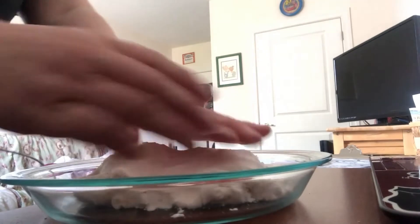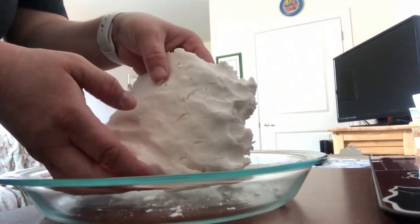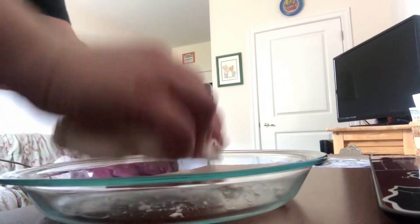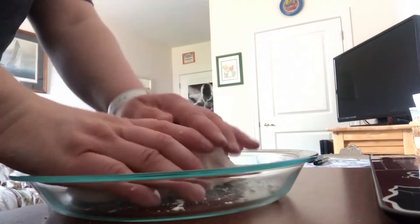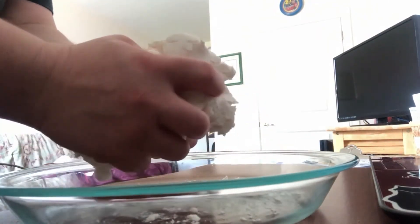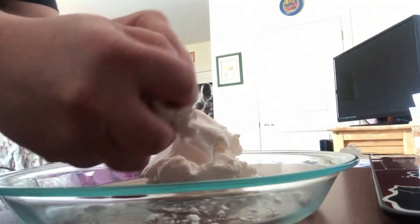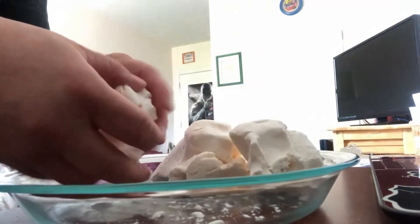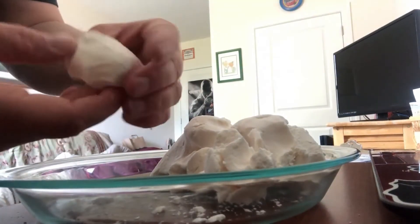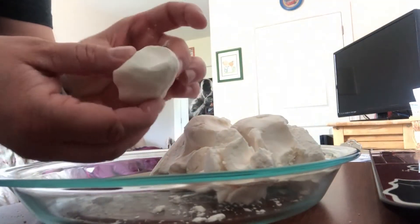I switched pans so it might be a little easier for you guys to see the consistency through the bowl. Right here is the dough itself. It has a weird feeling to it, but it is dough. When you mix it really, really well, I'm going to break it off into little pieces here — when you mix it really good, it really is dough.